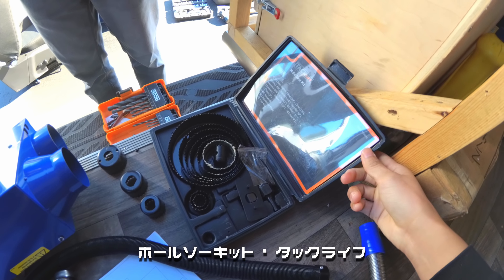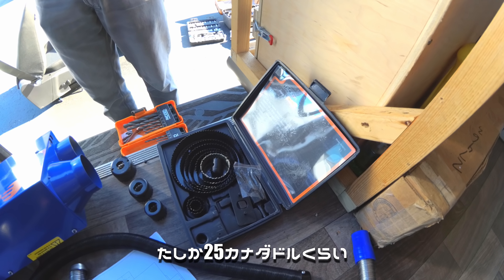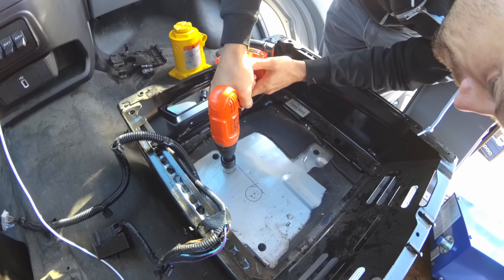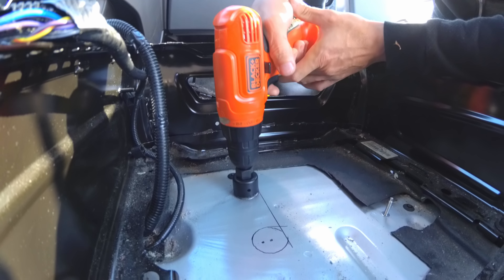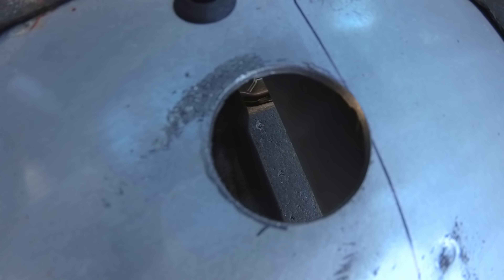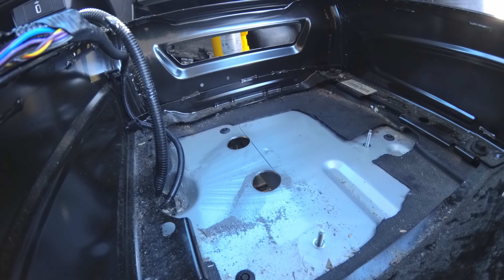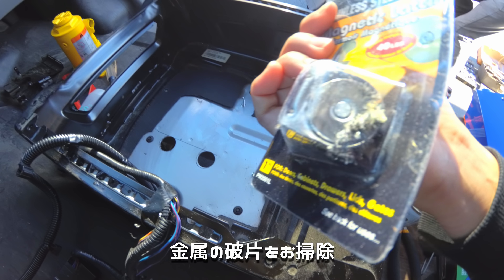We got this hole saw kit — truck life, 16-piece for like $25. It's more for wood, but we're going to try, and if it doesn't work we'll go to Home Depot and buy a proper one. We're making a bit of a hole but the noise is really bad. We made a big hole — I can see the ground. We have really strong magnets we used for the cabinet, and we use those to clean up the metal bits.